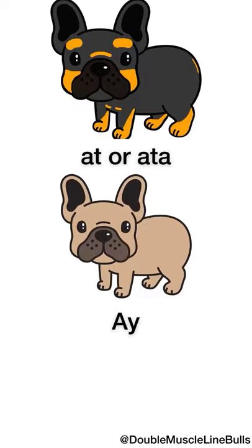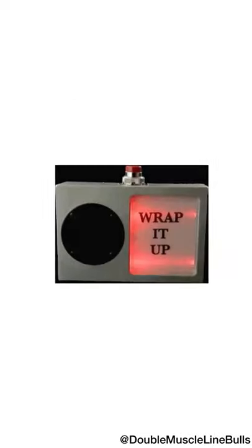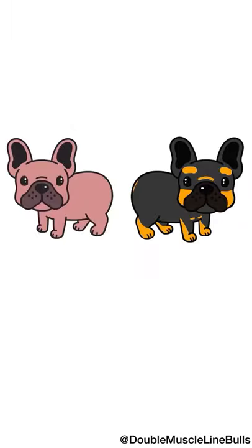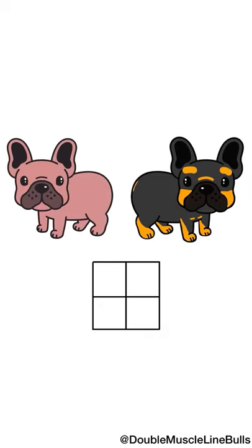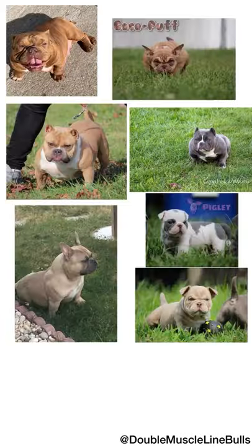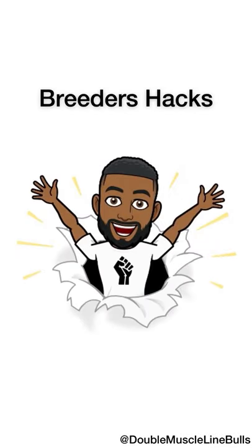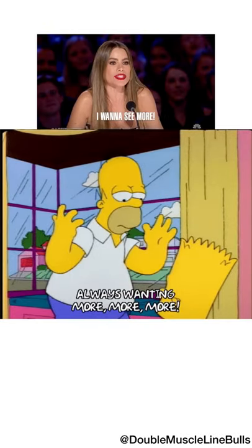To wrap it all up: breeding a dog that's lilac, tricolor, blue, or any color doesn't mean you'll produce all those colors. You need to look at both parents and what they carry, and even then possibly use a Punnett square to predict the outcomes. That's what we've done to allow most of our dogs to carry and produce pretty much all of these colors. Hope you enjoyed this episode of Breeders Hacks — drop a comment if you want more videos like this.